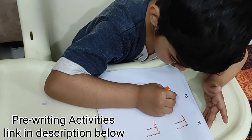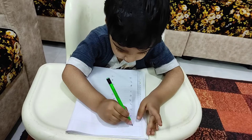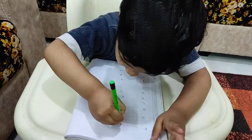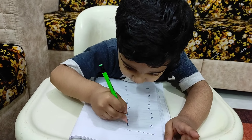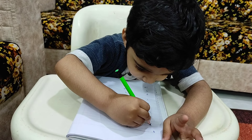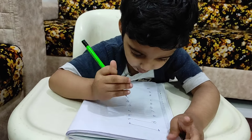When Meggie turned three, then only I started all these activities with him — number matching, flower-to-flower matching, shape-to-shape matching. And with that he learned to make standing, sleeping, and slanting lines.